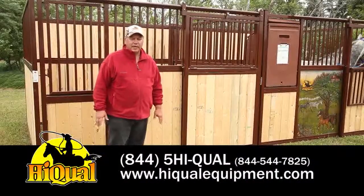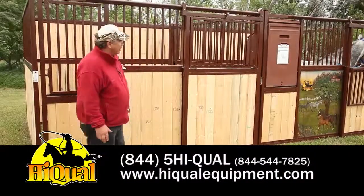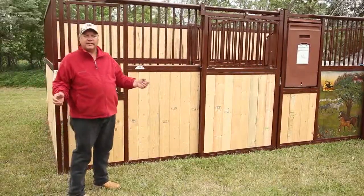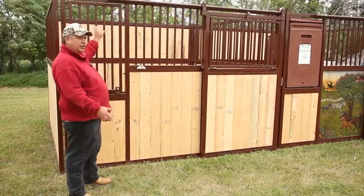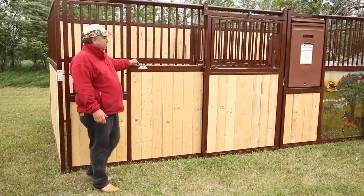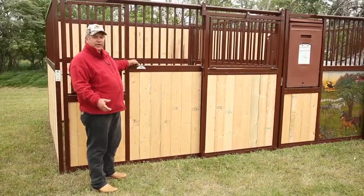Hey, this afternoon we're going to visit about our traditional stall. Our traditional stall comes in two widths, 10 and 12. It's a square tube stall with the round rails that are welded all the way around. They're not pinched like our original.